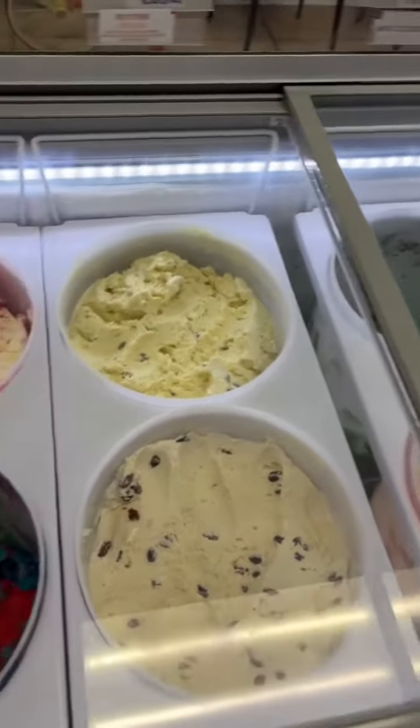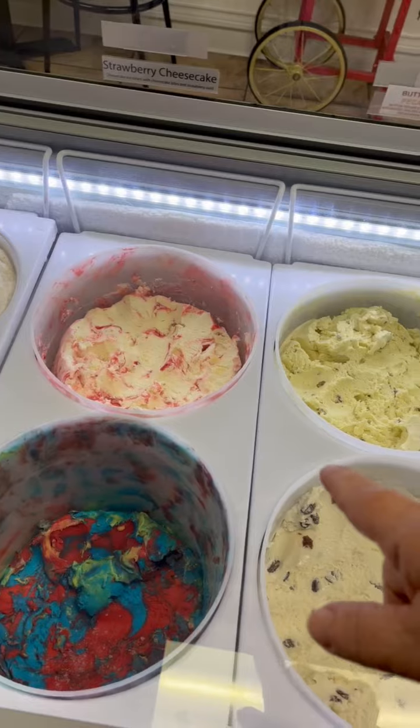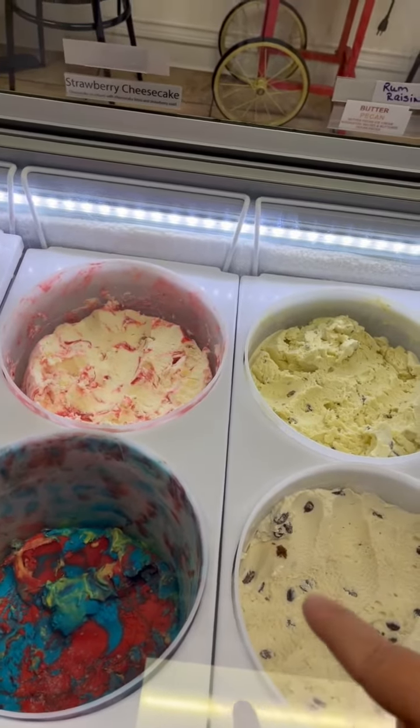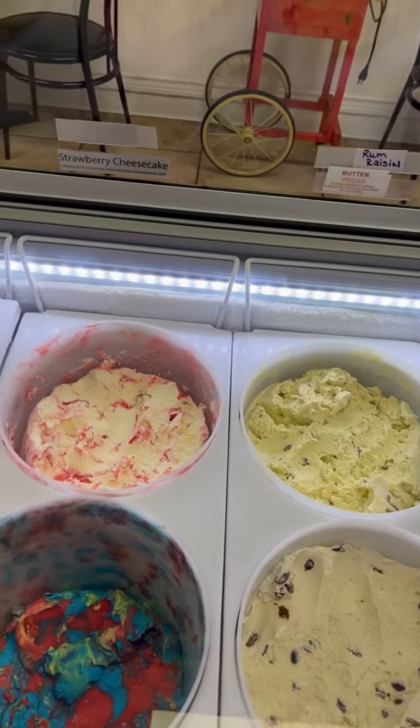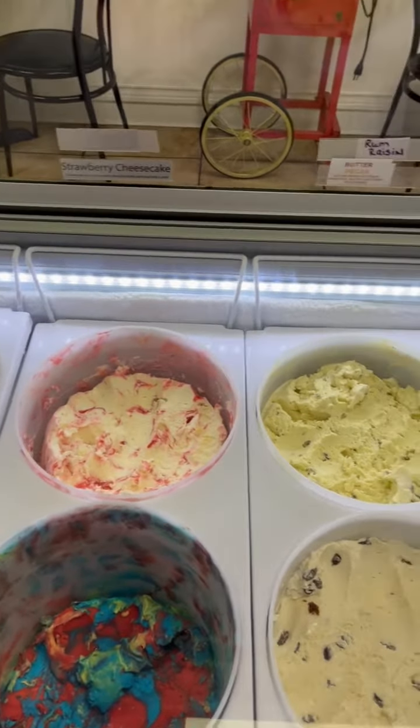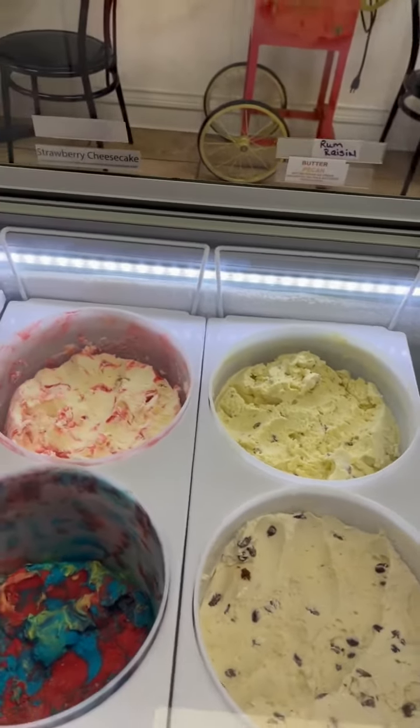We've done a lot of moving around. We used to have pistachio where the strawberry cheesecake was, but the pistachio was too hard to scoop, so we moved it into a middle spot in a different freezer. It's just knowing where your ice creams like to be.